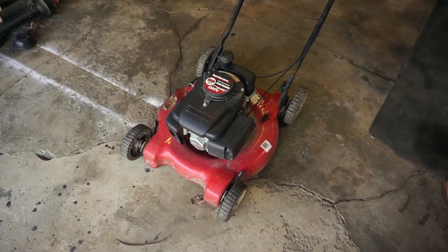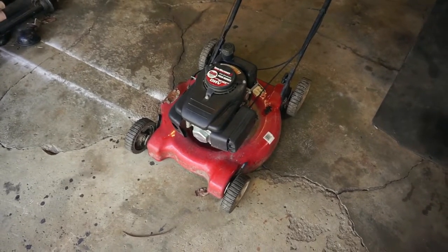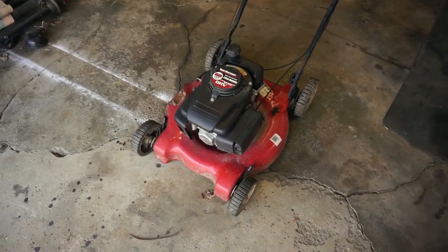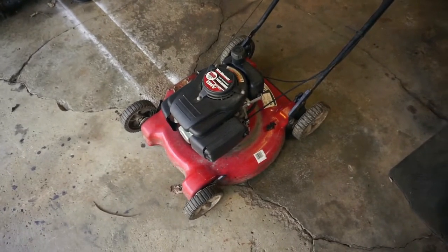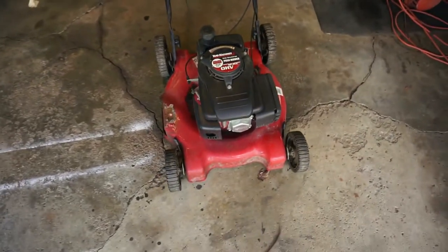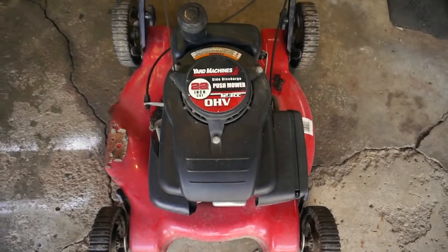If you go and read the comments on all of my videos that are not about small engine repair, you'll find a lot of people asking me to make more videos about small engine repair — trash-picked lawnmowers especially. So here you go. I was out walking my dog about 15 minutes ago and I just happened on this one set out for garbage collection. It's a Yard Machines 22 inch by MTD.